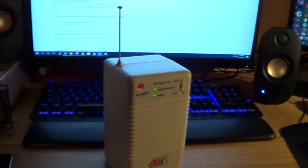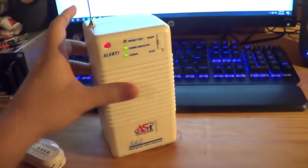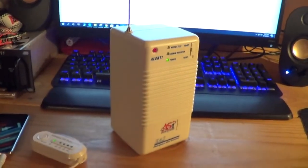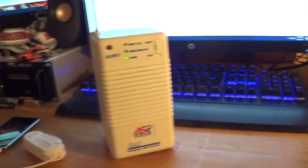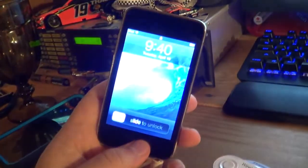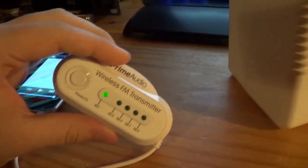Hey guys, what's up? It's ClayRanger143 here, with nobody else unfortunately for the time being, but we all have lives. Anyways, we have three things: one, my iPod Touch 3rd Gen; two, my wireless FM transmitter.